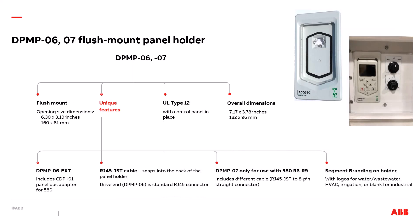The next kit is the DPMP-06 and 07 flush mounted panel holder. The main benefit is the ability to flush mount this holder. Because of that, a larger rectangular opening is required, measuring 6.3 by 3.19 inches. It has UL type 12 integrity. The overall dimensions are 7.17 inches high by 3.78 inches wide. Like the 02 and 03 kits, this too has the EXT version — the DPMP-06-EXT — which includes the CDPI-01 bus panel adapter used with 580 drives. A unique feature is that it includes a cable with a connector that snaps into the back of the holder, making removal and replacement of the control panel very easy. It also has versions with branding logos for water, HVAC, and irrigation. The 06 version can be used with any drive; the 07 version is exclusively for use with the 580 R6 through R9 drives.